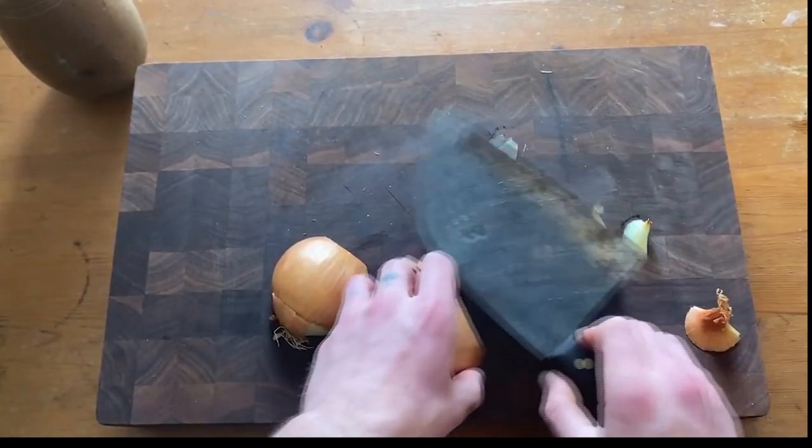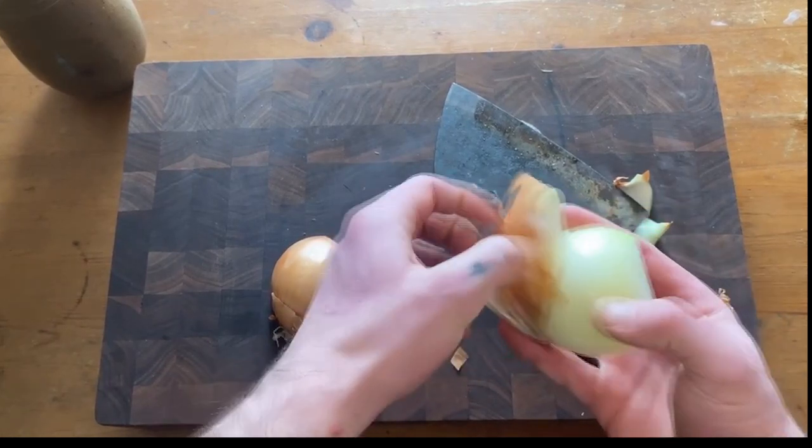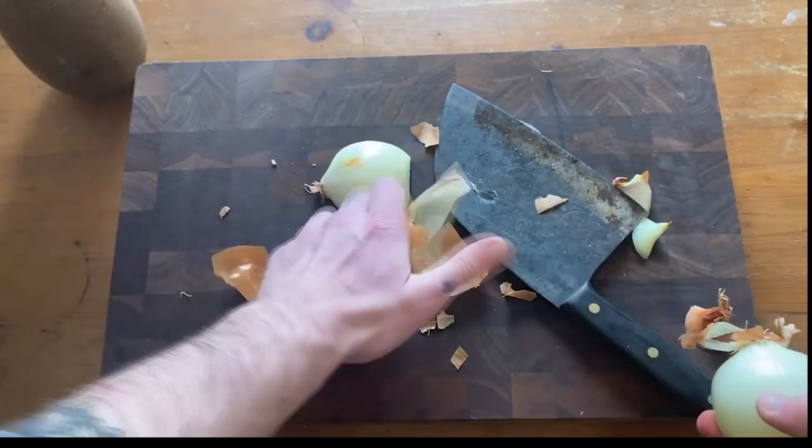In the 1790s, war with France, mass migration, and a series of failed harvests had caused a severe food crisis across Britain. By using cheap ingredients and preparing food in huge quantities, soup kitchens seemed to offer an attractive solution to the widespread hunger.